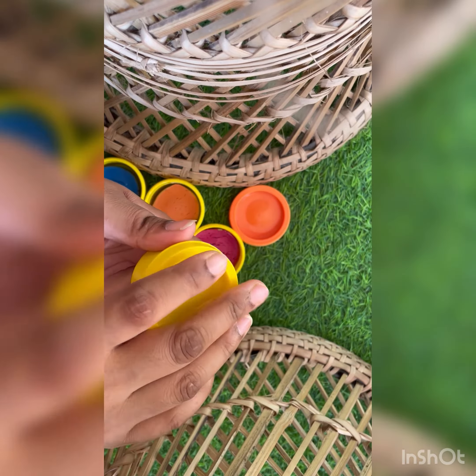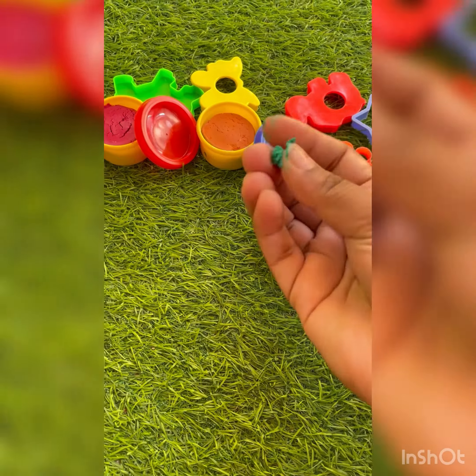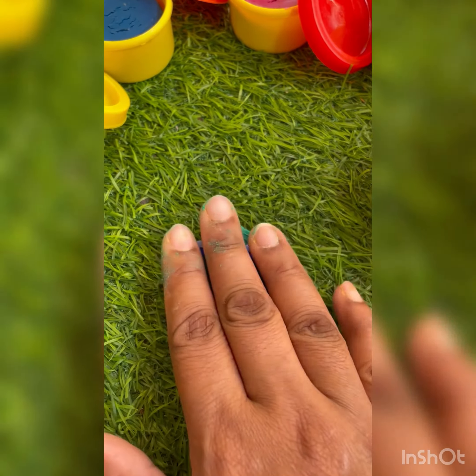Play-doh looks like this — firm and smooth. First, take it in your hand and squeeze it so that it becomes smooth, and then place it on a mat or table. Then take a shape and press it hard.